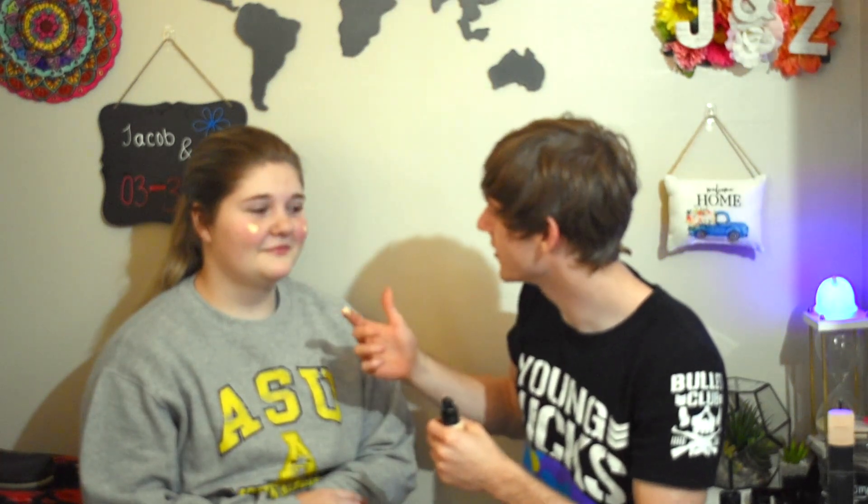I know foundation goes on the cheeks, right? Or does it go everywhere? It goes everywhere. Circular motions. I feel like an artist. Look at me. We're good with the foundation, that's enough.